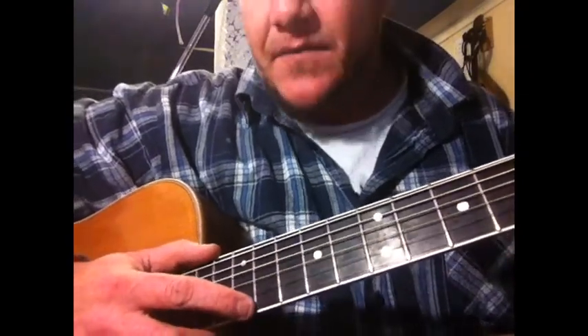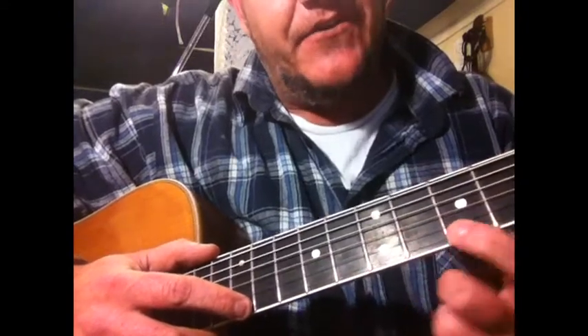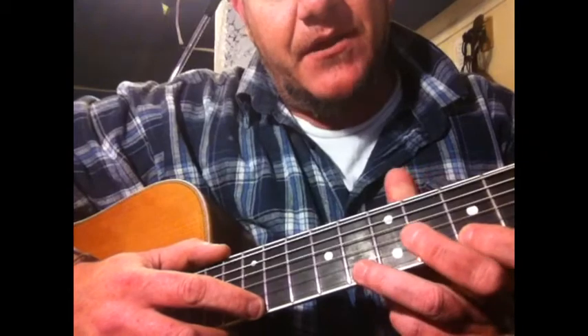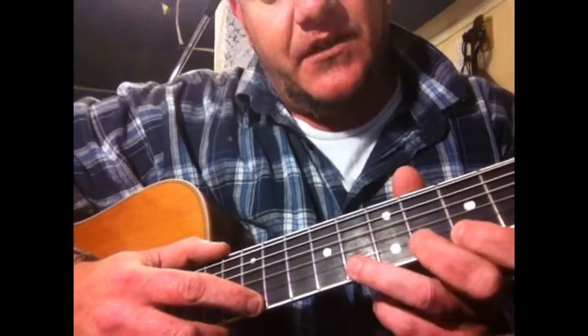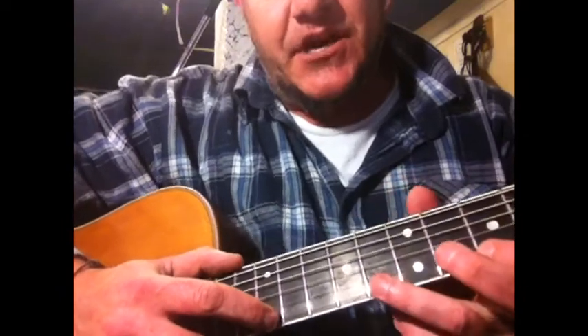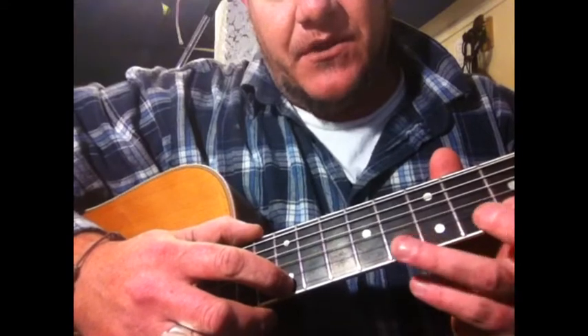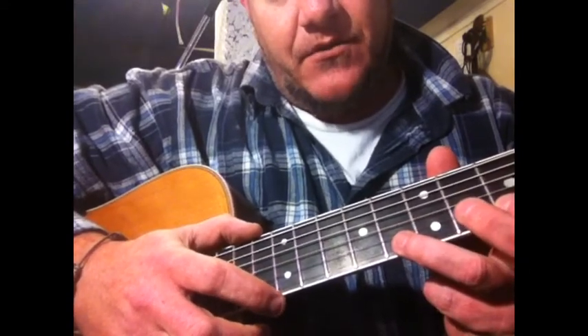We've got our index finger up here hammering on the 12th fret. We have our index finger on our left hand sitting very close to the fret here at the 5th fret, and then we're hammering on with our ring finger or your little finger, whatever you prefer. This is how the action goes — think of it in 1-2-3, 1-2-3, 1-2-3 triplets: hammering on, pulling off, hammering on.